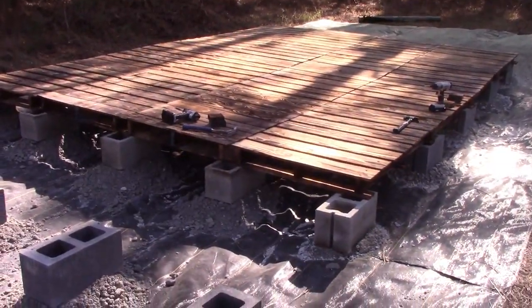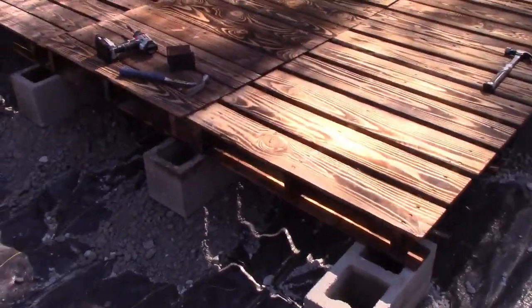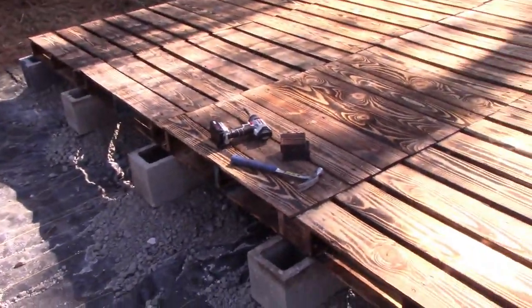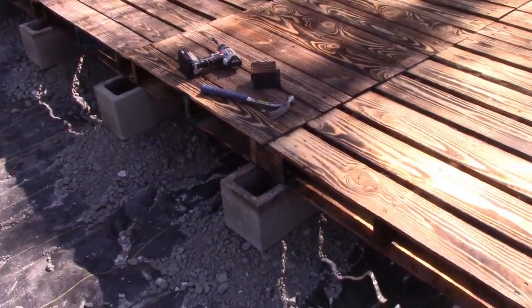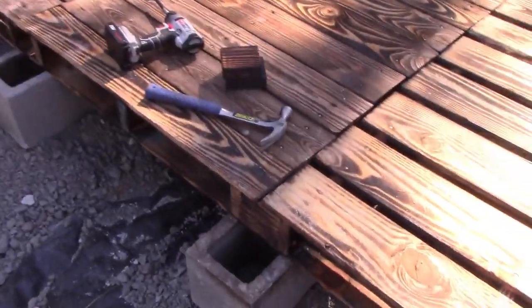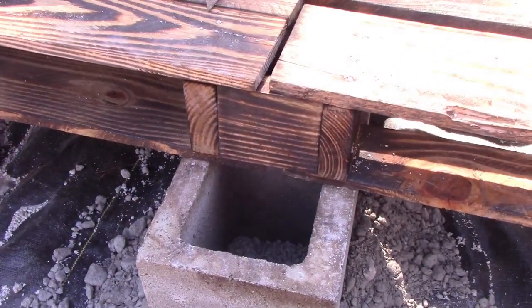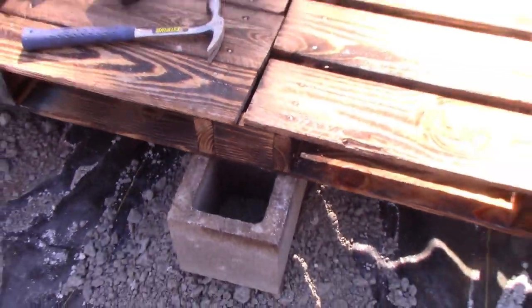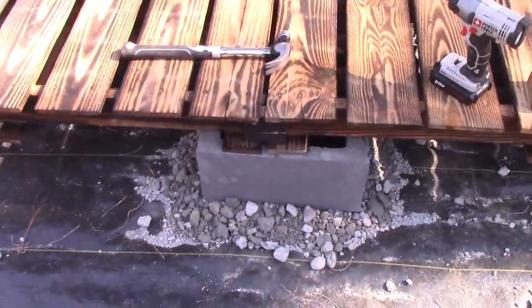So you get an idea what the pallet deck looks like — it's pretty much what you'd think. What takes all the time is leveling these blocks; it just takes forever. We probably should have bought more block but it's expensive when you're trying to do this on the cheap, so we're using gravel — although gravel isn't that cheap anymore. To join the pallets together, you use scabs: you cut boards and screw them between pallets, using scrap pallet wood, including along the sides.